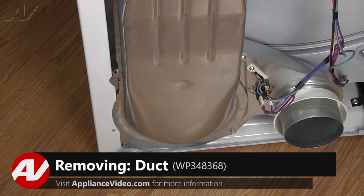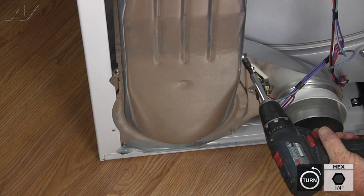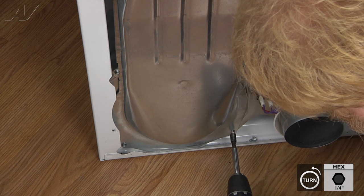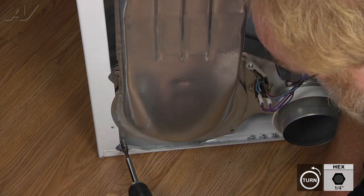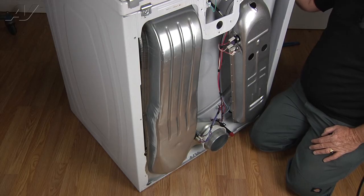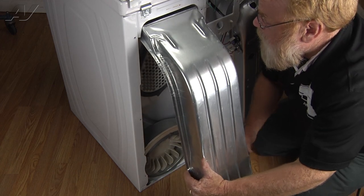Now that we have the rear cover removed, we have clear access to the four quarter inch screws that hold the blower duct in place. So we're going to remove those. Now with the four screws removed, we're going to grasp the duct and pull up, out, and slide it down out of the cabinet.